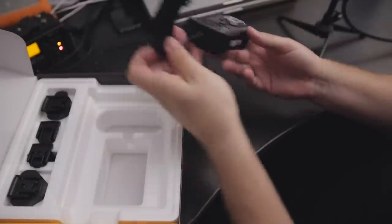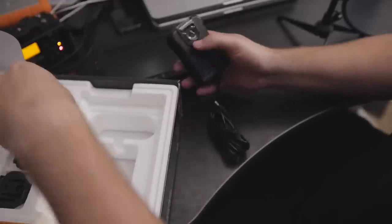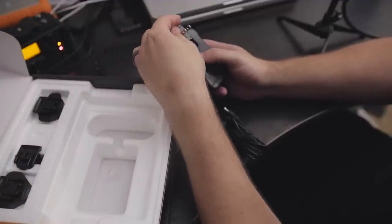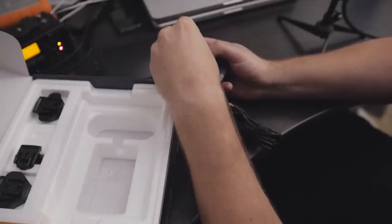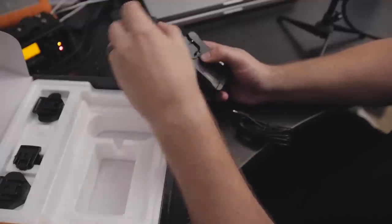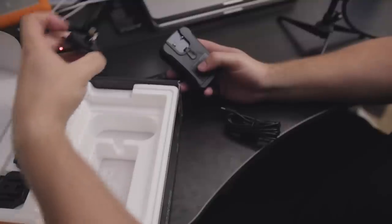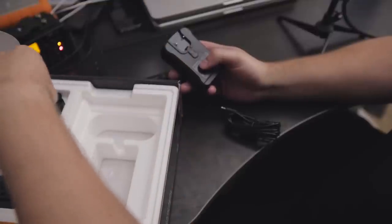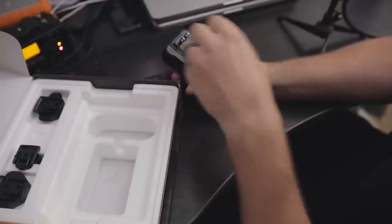We've also got the power supply in the box. This looks like the US plug. It snaps in fairly easily and you can push it to swap to other outlet types — not the easiest thing to do but not difficult either. They give you quite a few adapter options, which is nice in case you're traveling or you live somewhere else.